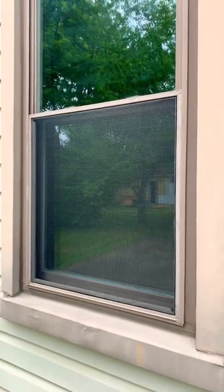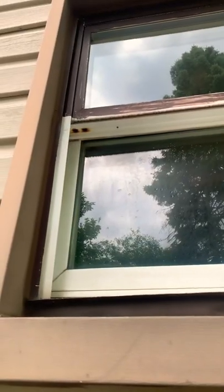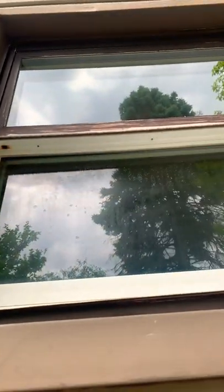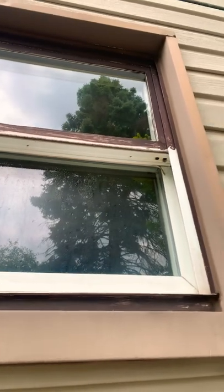Today I'm going to show you how to make a screen from scratch. First things first, you have to measure the height and the width of the window that you would like to put the screen on.